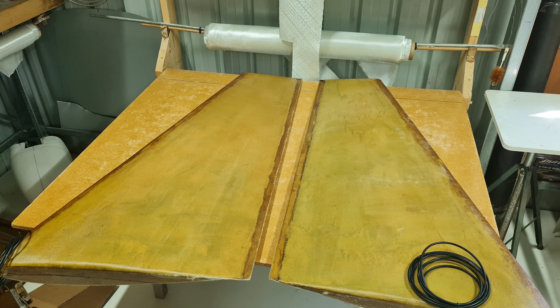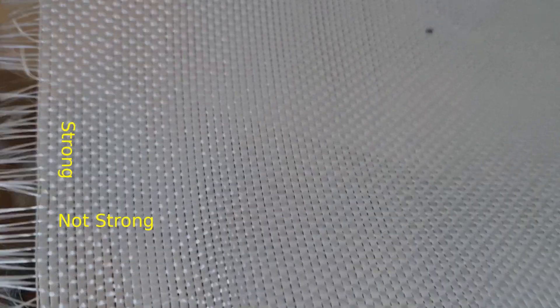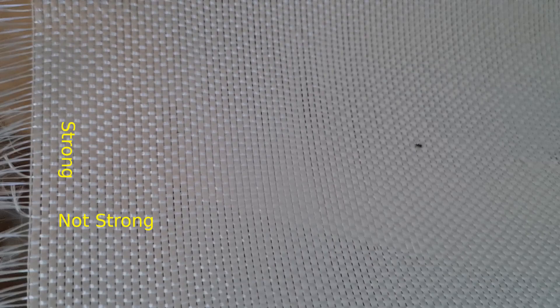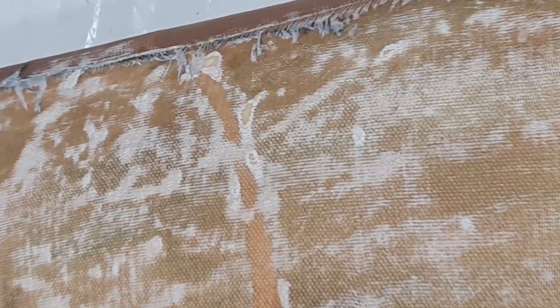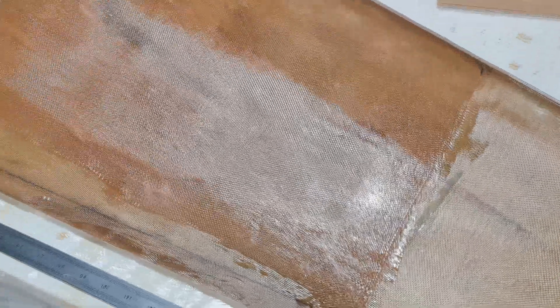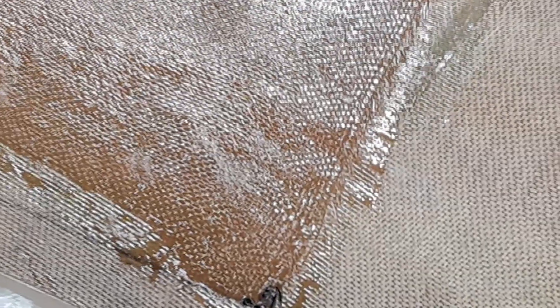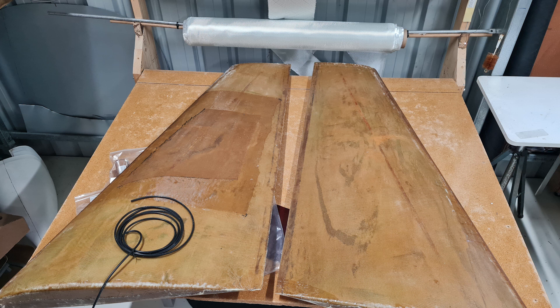Finishing up the winglets — these got two layers of unidirectional glass slightly offset from each other. Unidirectional is really thin glass with strands of glass running parallel on the cloth. One of the winglets developed some bubbles that I only noticed after the epoxy was set. I think the problem was I didn't stretch the fabric tight over the foam. The fix was to sand down the bubbles and apply another layer of glass over the top. A few hours after applying the glass, I realised the fibres were running the wrong way and would not provide any lengthwise strength. Rather than redoing the patch, I applied a smaller patch on top with the strands running in the correct direction. It was probably not needed, but I have peace of mind that it will be strong enough.